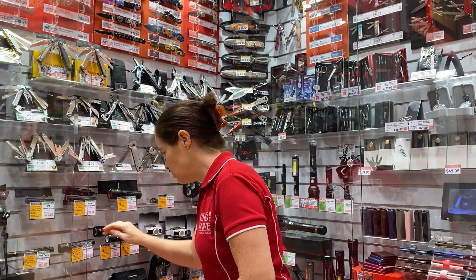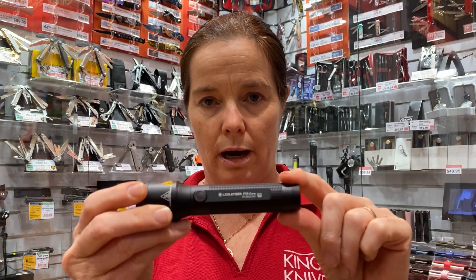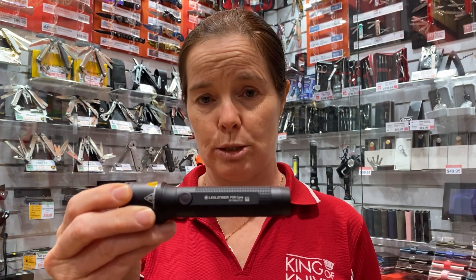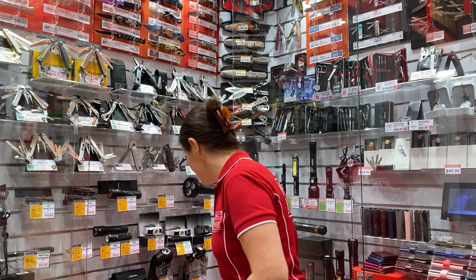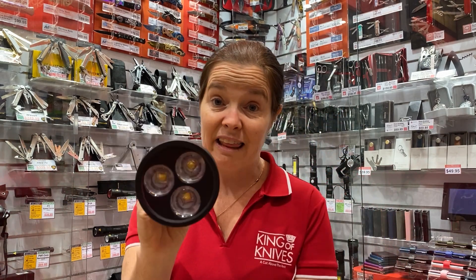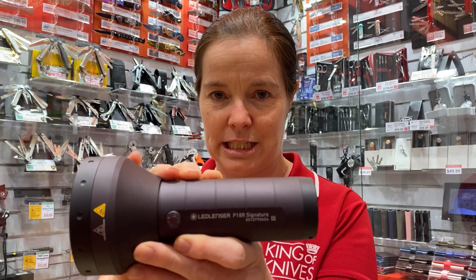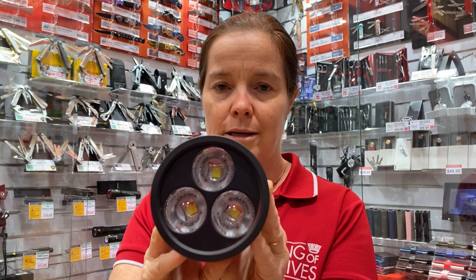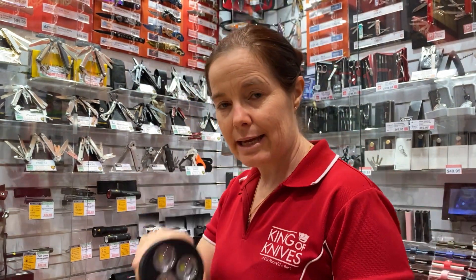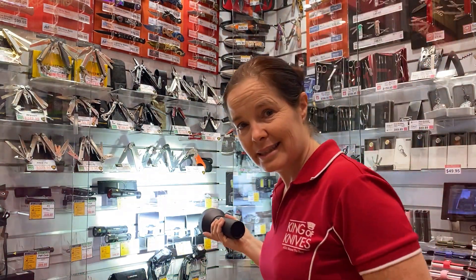The P7R Core and P5R Core — I'm in the state emergency service and this bad boy is what I take with me. It's super light and super bright, obviously rechargeable. The P5R and what do you think about 4500 lumens? Then this guy, the P18R Signature range, has three LEDs in there which makes it ridiculously bright.